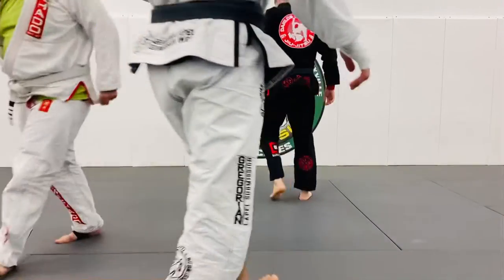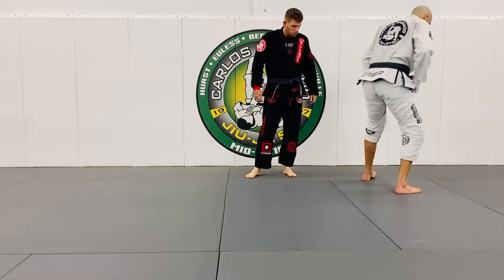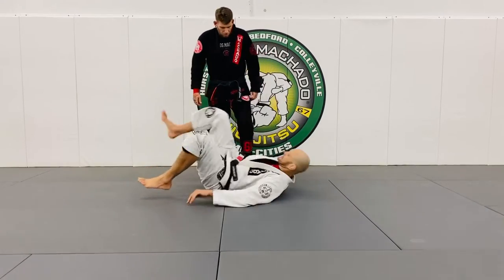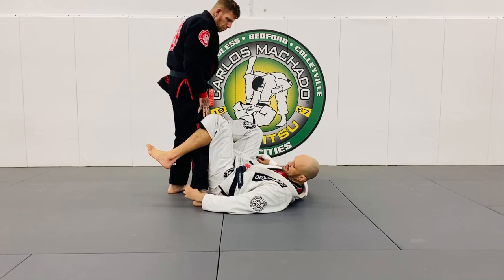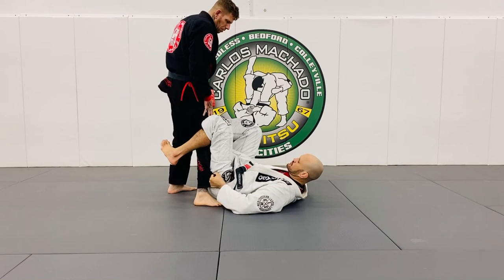We're going to do a little exercise for you guys to understand the difference between single leg X and X. What I do is grab it here, take the slack out, and twist and pull.